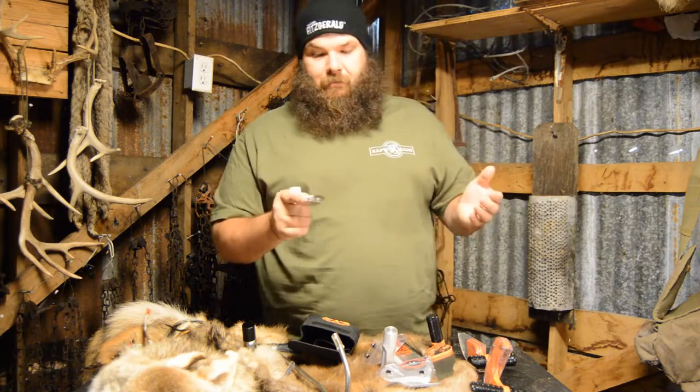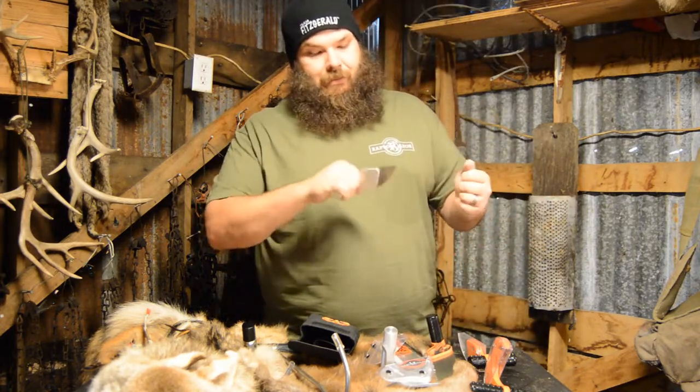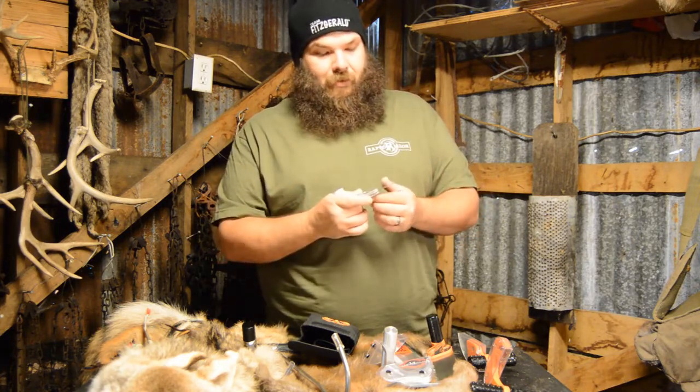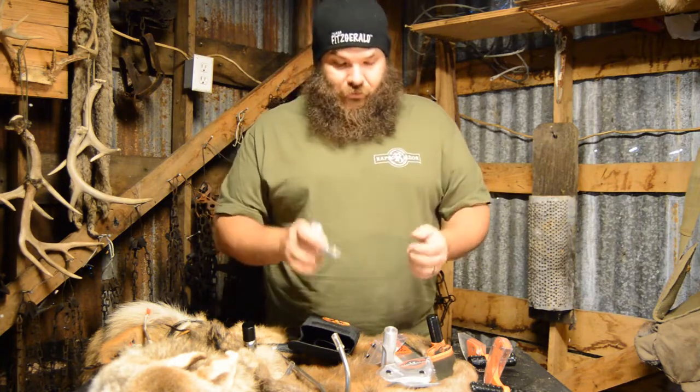You've got the Mako blade — you're not going to want to skin like this. Put that finger up there. Man, that's going to do real good. And these things are razor sharp.